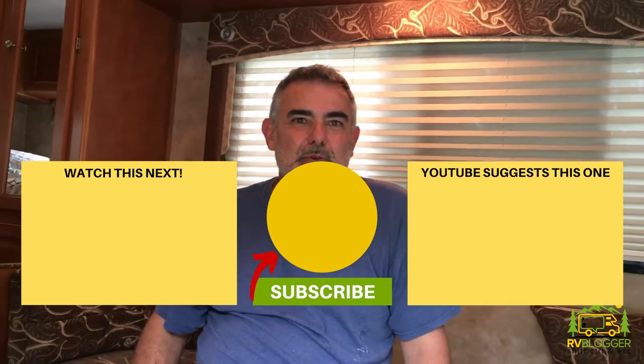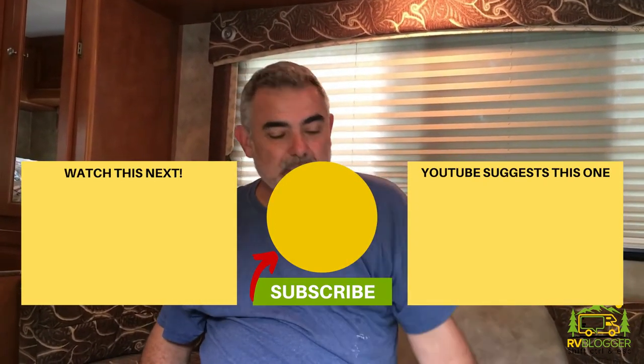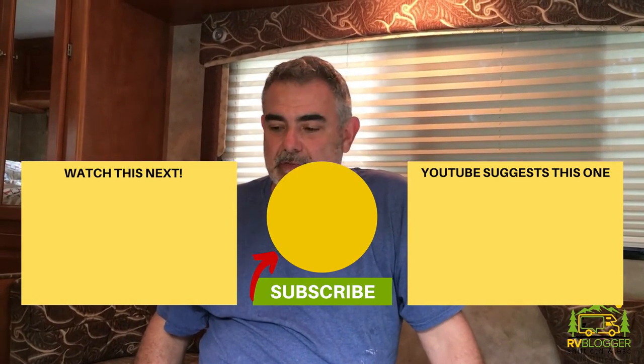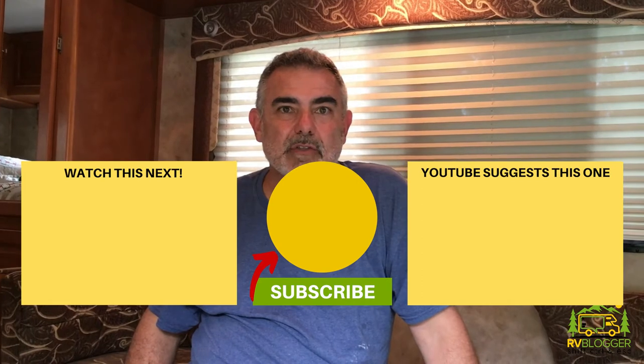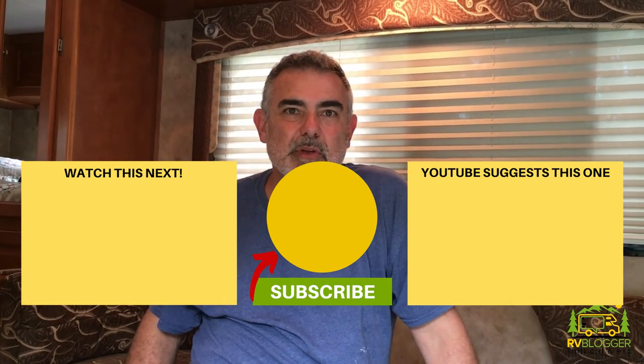Hope you liked the video. If you like it, please give us a thumbs up and subscribe to rvblogger.com. We love to have you guys follow us and watch all of our how-to videos and watch us having fun on the road. Thanks for watching, we appreciate it.